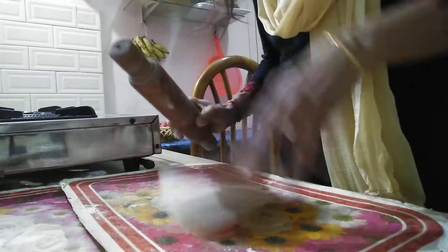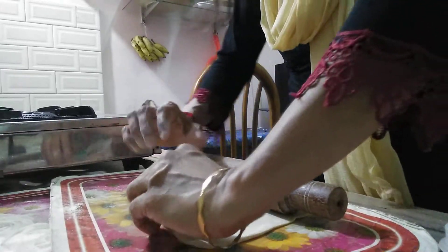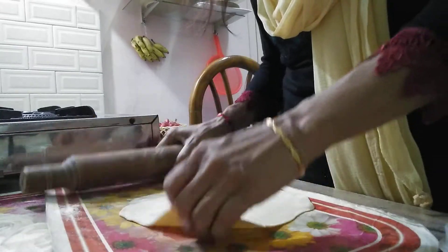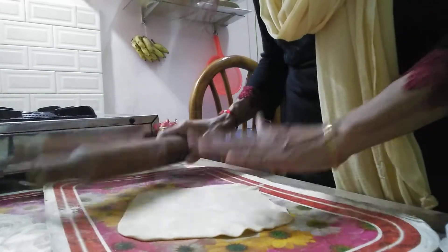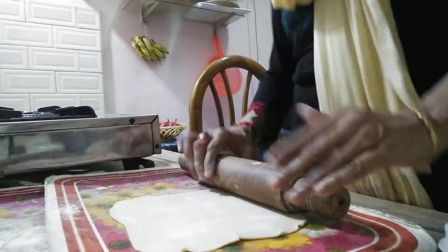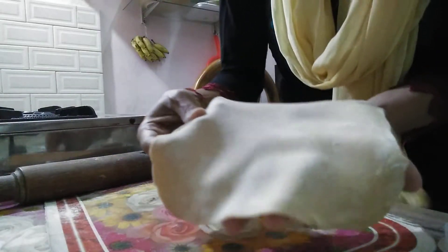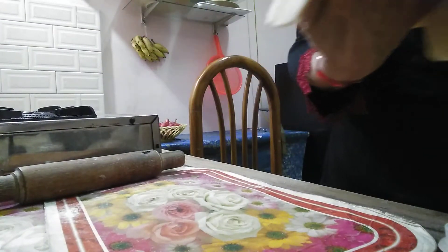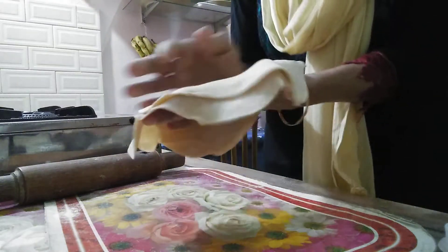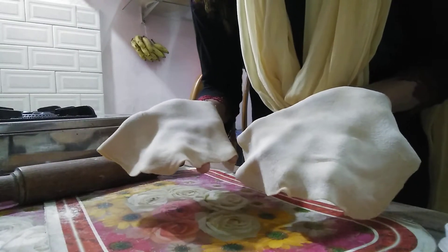It doesn't work hard, you can only keep it in the proper way. Now let's cut the dough in half — not until the round is in the round. Don't cut the dough all the way down, let's cut it in half with the chapati.